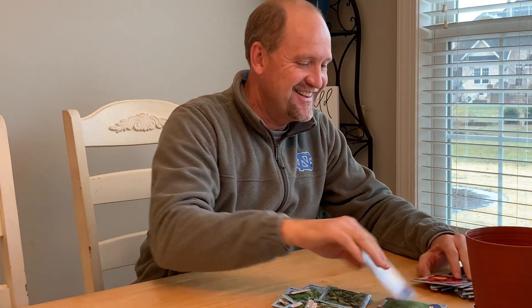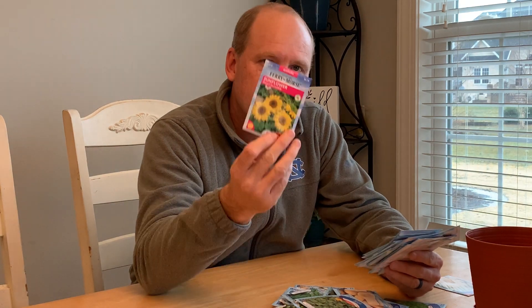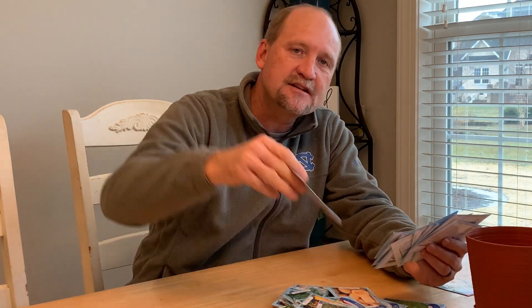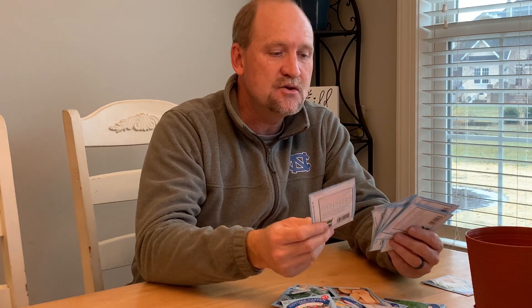Yellow squash, bell pepper, pole beans, bush beans, basil, sweet peas. And then, to add beauty and pollination to your garden, you want to make sure you're putting out flowers. Everybody likes color in the garden. So you have marigolds, sunflower, zinnia, snapdragon, more zinnia, shasta daisies, perennial mix, cottage garden mix, cosmos — you name it, they've got it.